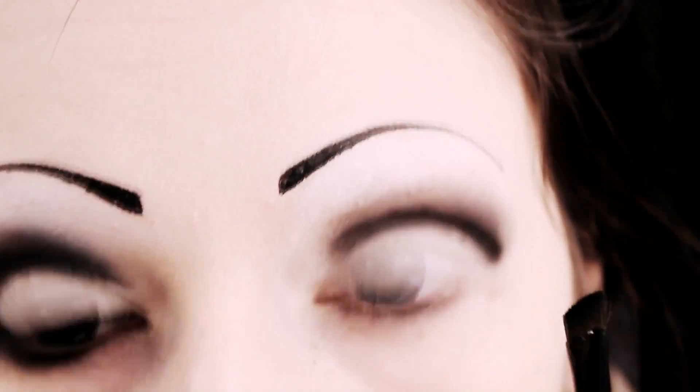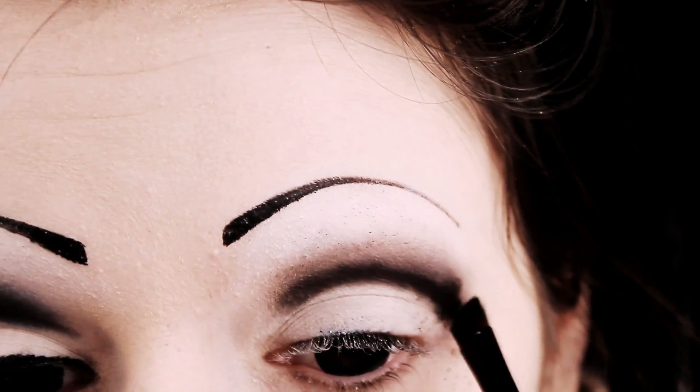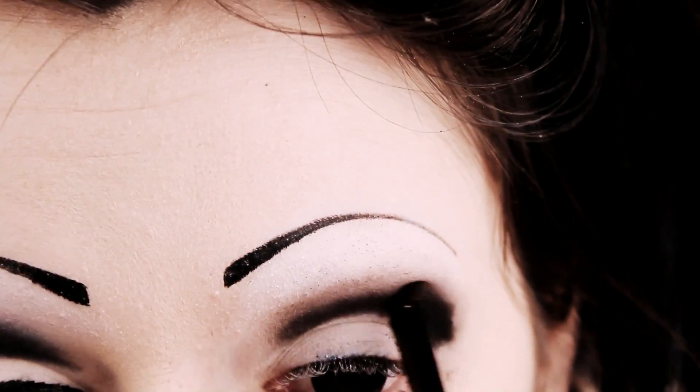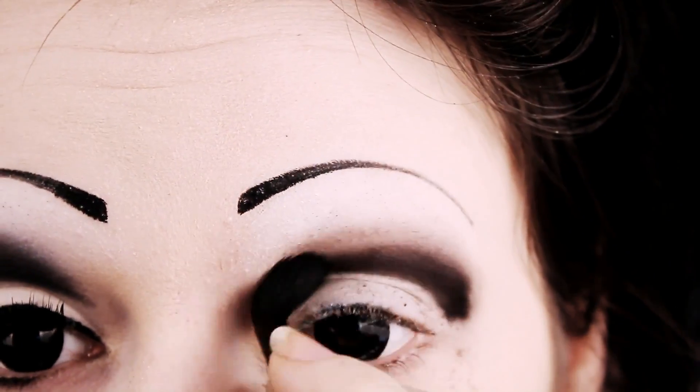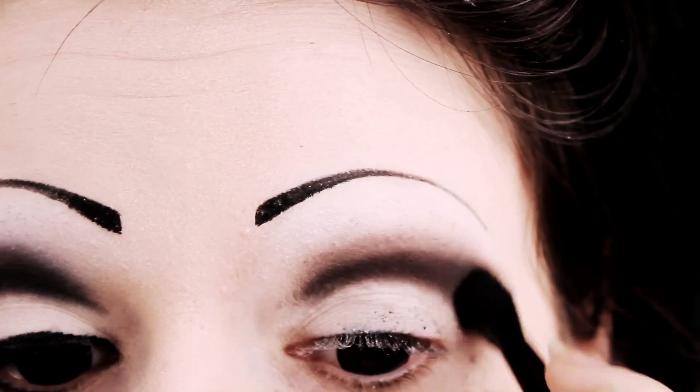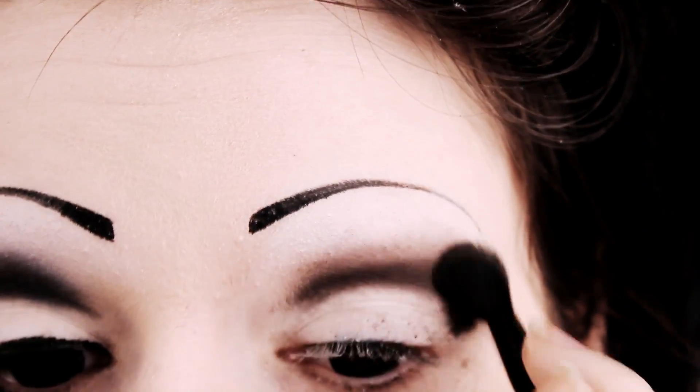Once you've done that, just add another rough layer of black with your angled brush. The thicker you get it, the easier it will be to spread out. And repeat — you're going to be doing this quite a lot until it starts looking right.